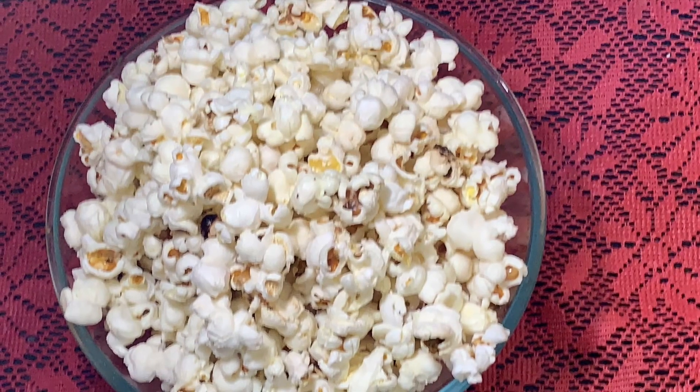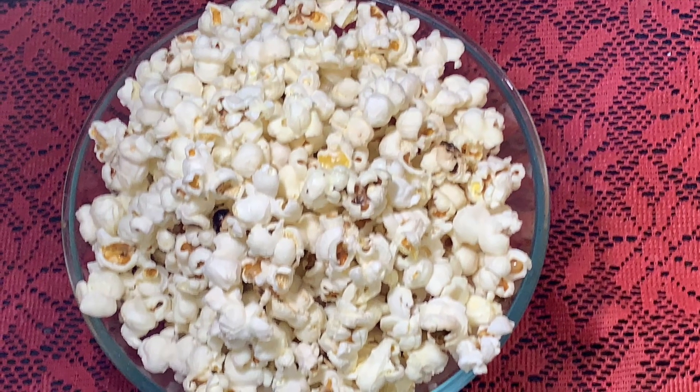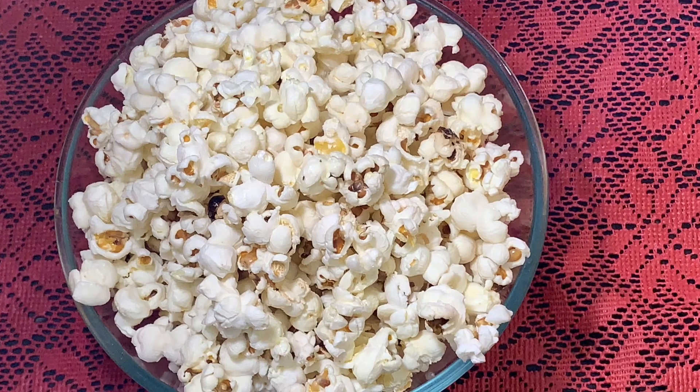Popcorn is a healthy snack enjoyed by all and it's easily made, as you can see in this video. Give it a try and let me know in the comments how it turns out. Thank you for watching, have a good day!